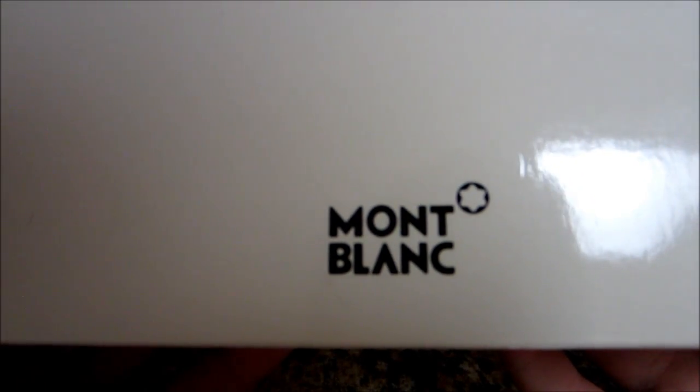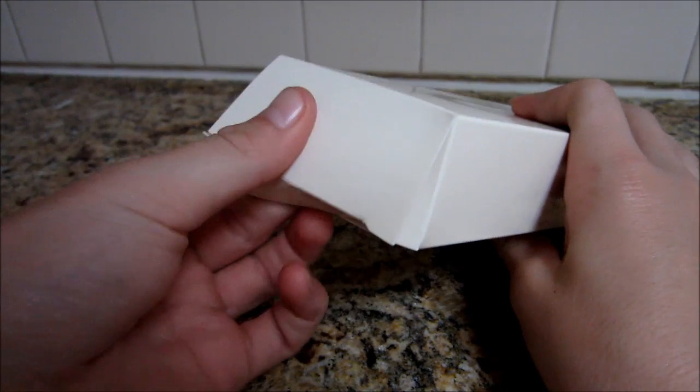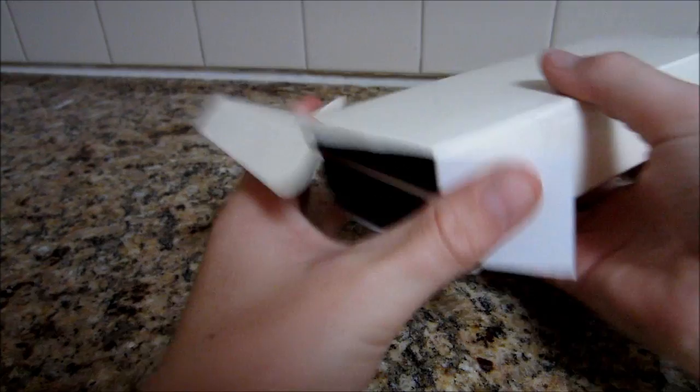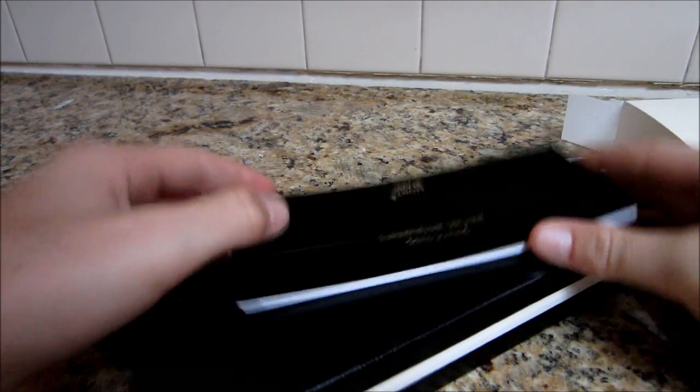As you can see, it's officially licensed Mont Blanc. Got their little logo on the top right up there. And if you open it, it's a box inside of a box.